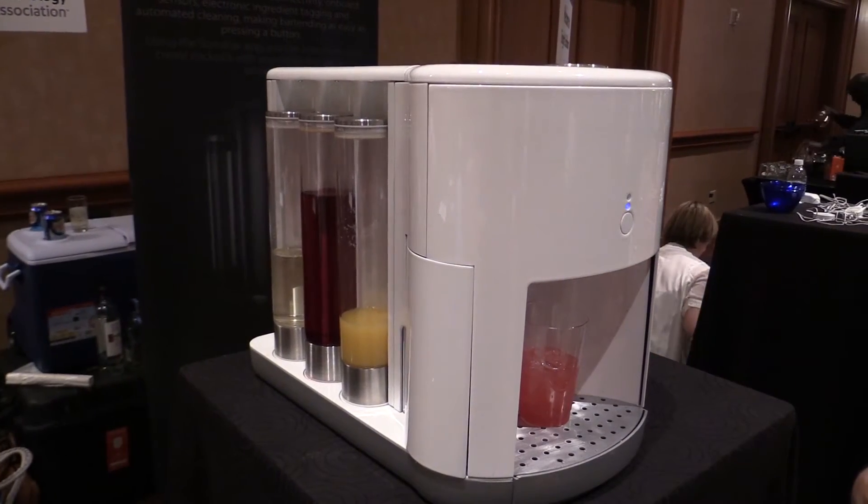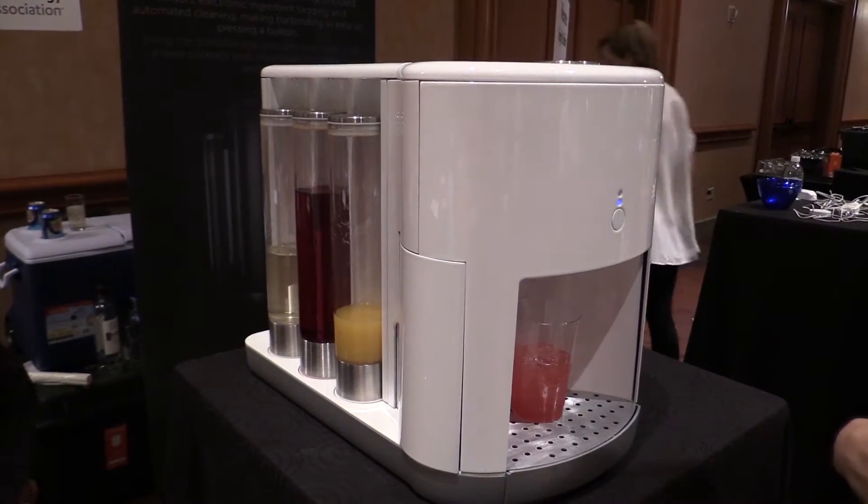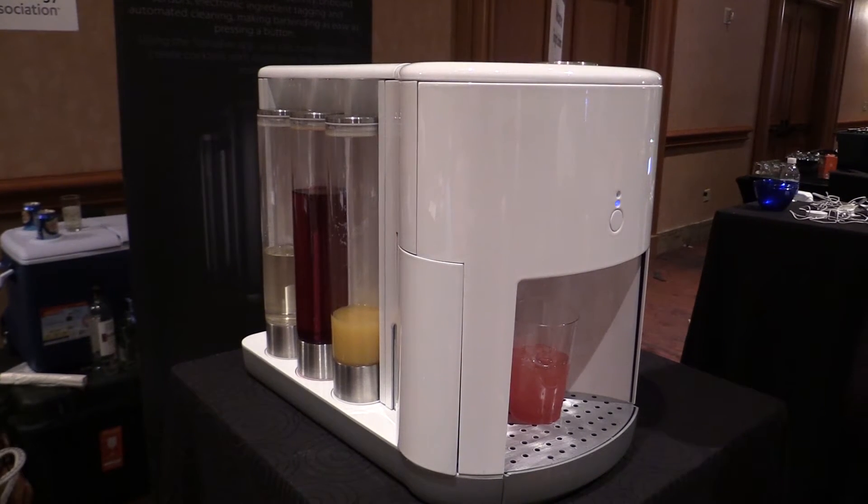Let's talk about the pods and how it actually works. They're filled with alcohol or mixers, so right now we have cranberry juice, orange juice, tequila, vodka, triple sec. Fill them with whatever you want and then again, the app knows what ingredients you've plugged in and then gives you that menu.